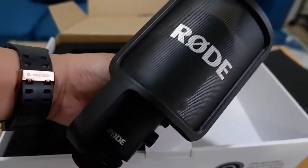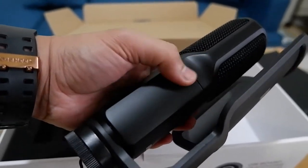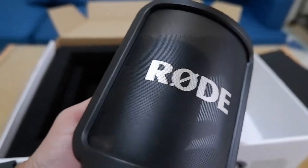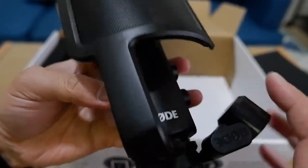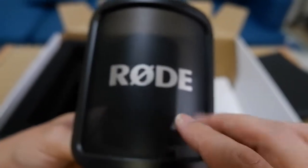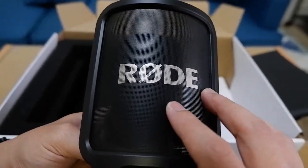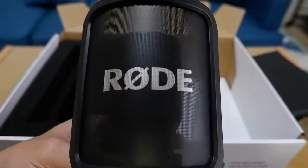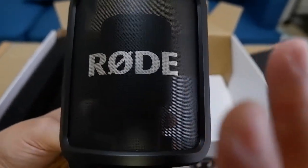This is the microphone itself — very nice. I feel like I'm holding a pure metal body microphone. At the top it has a built-in pop shield, which is very helpful and important because when we speak into the microphone, especially with plosive sounds, the pop filter reduces those annoying sounds.